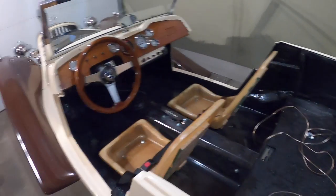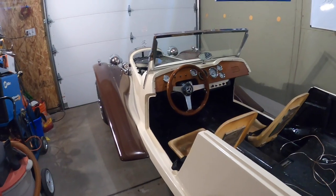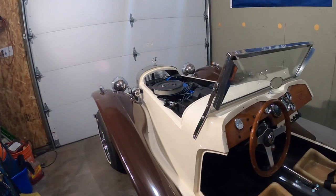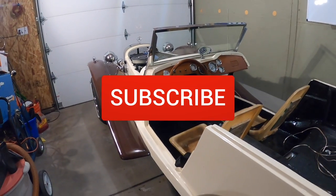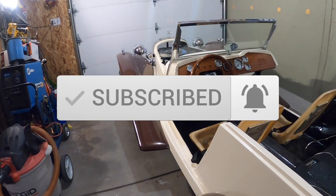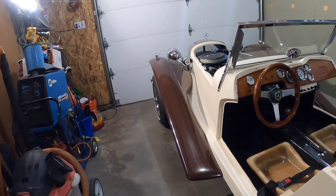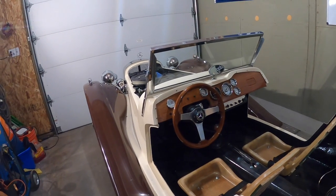That's enough for one video — a lot of content. Let's wrap it up. If you haven't subscribed, hit that subscribe button — it helps the algorithm and helps YouTube promote my videos. Very time-consuming filming and editing, but I appreciate everybody watching. Hit the subscribe and like buttons. Any comments on what I've done right or what I should be doing differently, please let me know in the comments section. Thanks for watching.